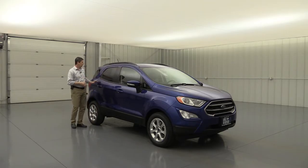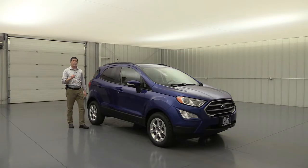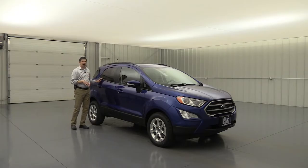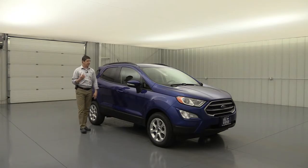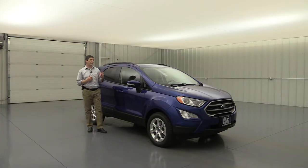For kids, you have rear child safety locks on the back doors so they can't open them while driving. You also get the LATCH system — lower anchors and tethers for children — to securely attach car seats and booster seats to the two outboard rear seats. So again, some great safety features throughout this very safe vehicle.